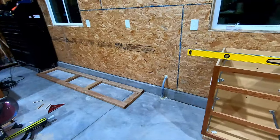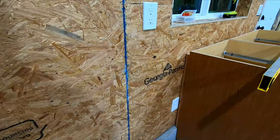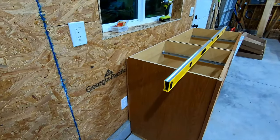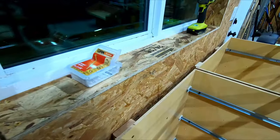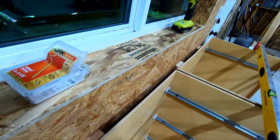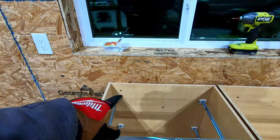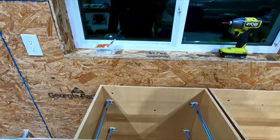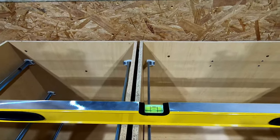I got these frames built and installed the cabinets on the right side. There's about an inch and a half gap where the foundation wall is, and I used a scrap 2x4 to fill that gap — I'll have to figure out the backsplash separately. I did four screws per cabinet: through the cabinet, through the scrap 2x4, through the OSB, and into a stud. I previously marked where the studs were.